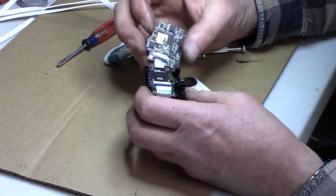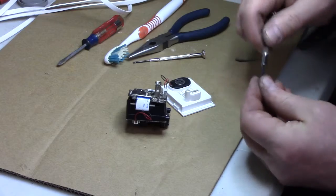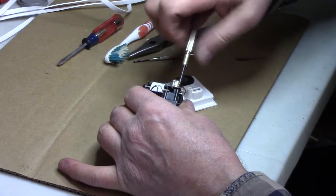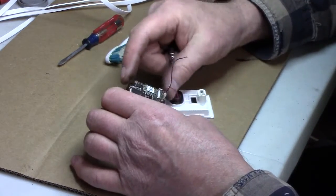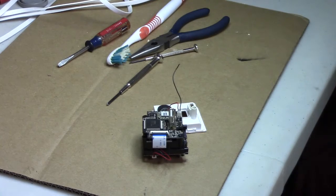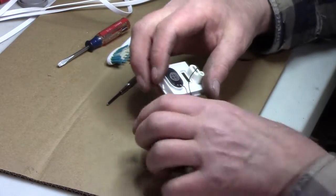That went in there pretty good. Let's get a couple screws on that to hold the board together and put some power on. Be careful — it's not out of the box, so even five volts will give you a heck of a shock, believe it or not. That other cable came off, so I gotta now solder the black one.